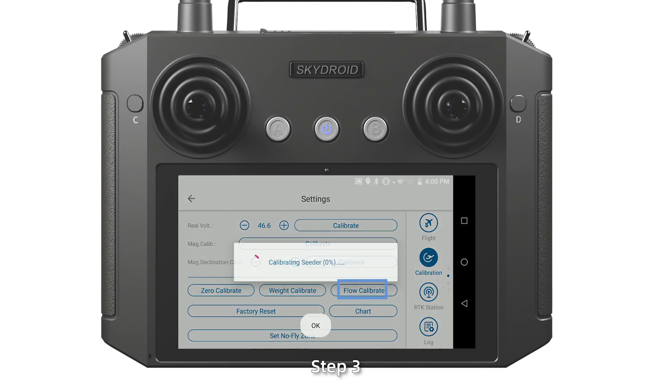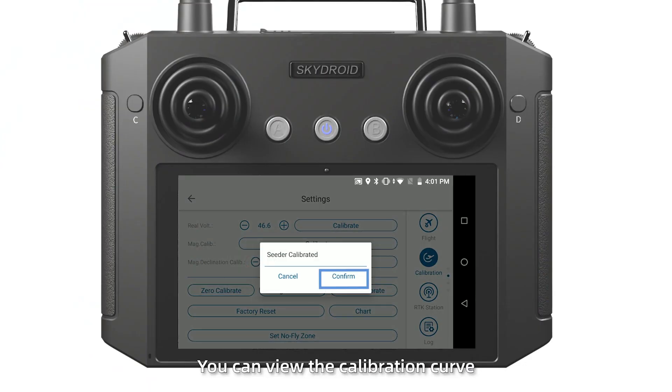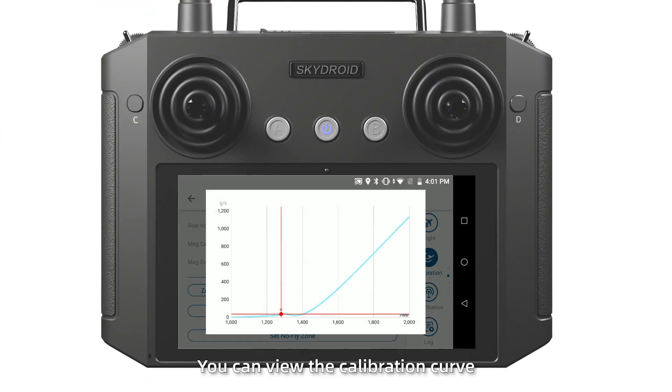Step 3: Click the follow calibration. After calibration is completed, you can view the calibration curve. Then the SpyReader debugging in CAN mode is completed.